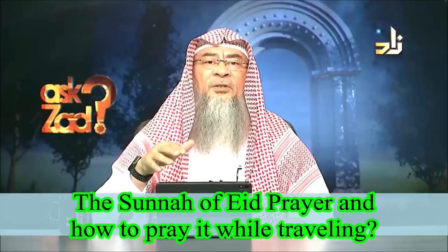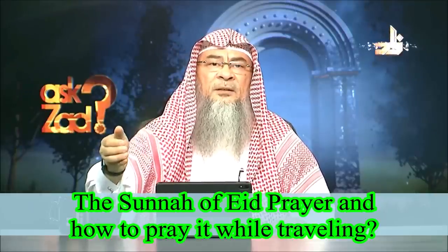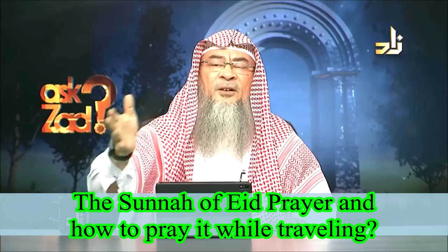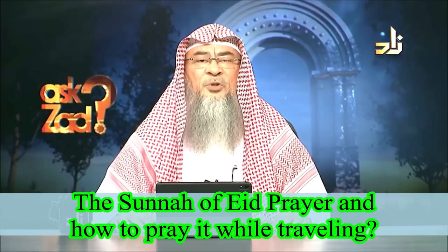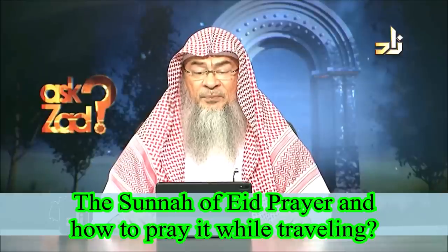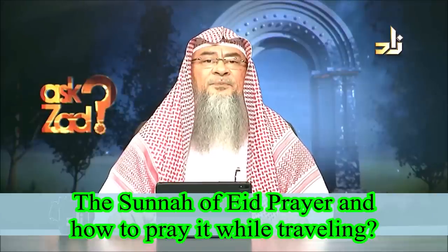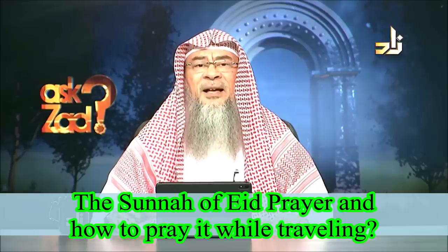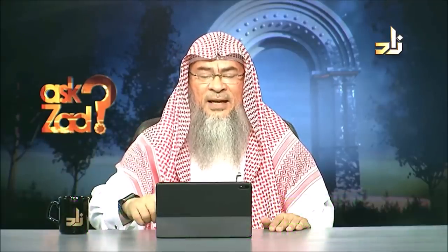At the end of the sermon, the Prophet would address the women and encourage them to give charity — either by going to them physically, or nowadays via loudspeakers, this can be done within the same sermon. And Allah Azza wa Jal knows best. As for praying the Eid prayer while traveling, it is recommended for a traveler to pray it, but it is not mandatory, as congregation prayer is also not mandatory for a traveler.